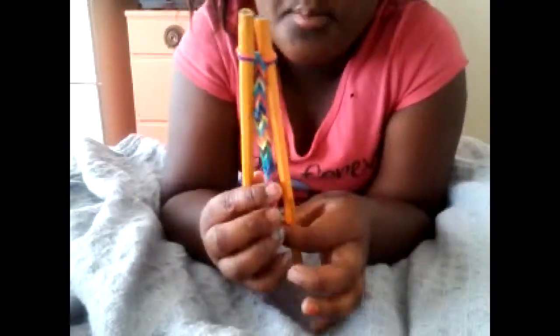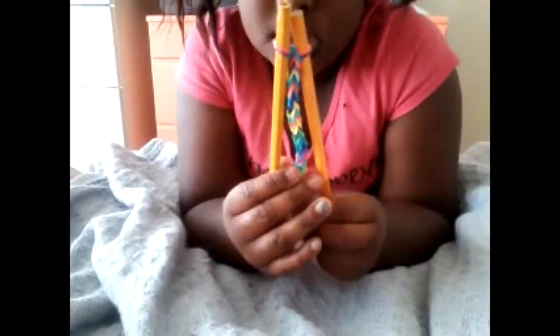It's mainly for bracelets and rings. Keep going down as long as you want your bracelet to be.